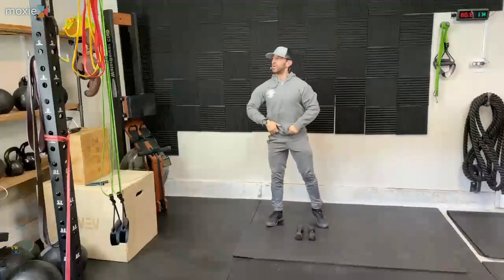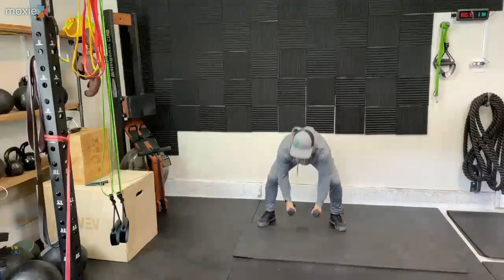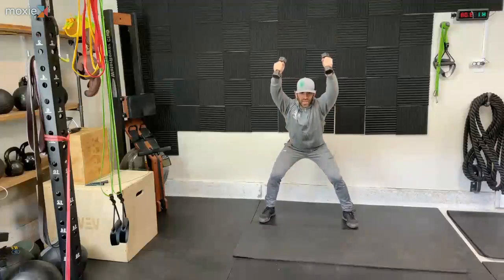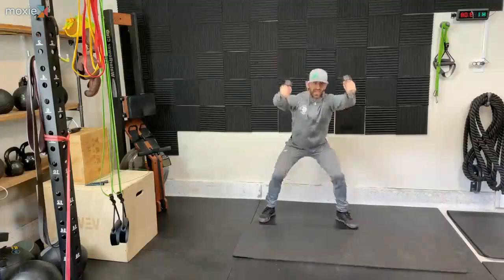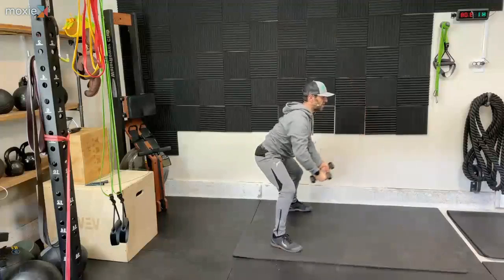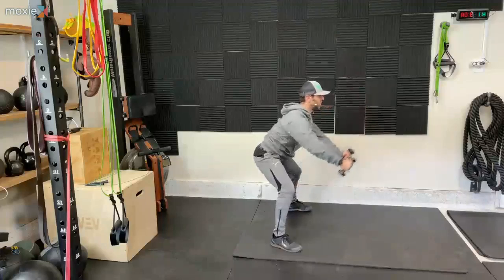Grab those dumbbells. Let's see if I can make it through this first round without taking this sweatshirt off. Three, two, one — let's go. Lift them straight up, back down. Pushing your butt back. I want your squat — squat like a gorilla. I know it's not beautiful, but it's how we're intended to move. Good — three, two, and one.